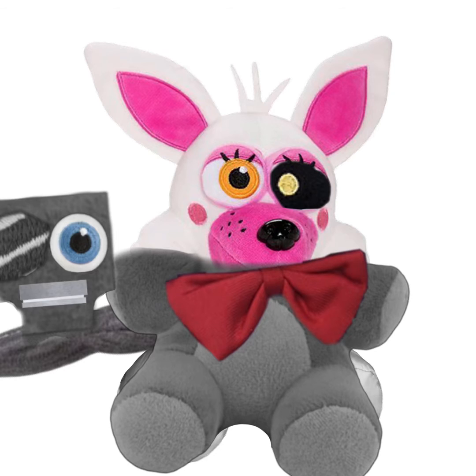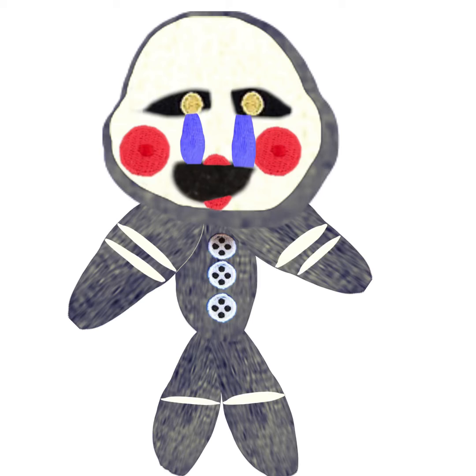Here we got Mangle. I got a gray body — I forgot what plush I used — and a bow tie on it. Then a hand swings out of it, and a little endo guy. Having to go with that one eye cause she's missing an eye. Then I put her head on there, and made it more of a hot pink than light pink.